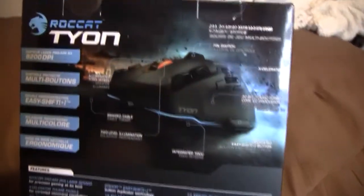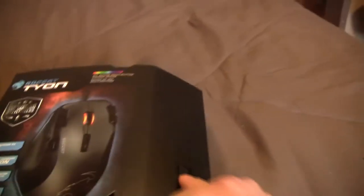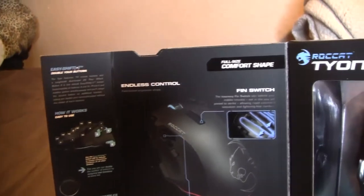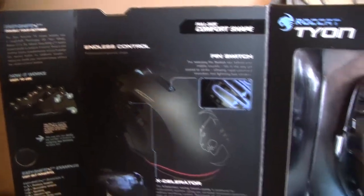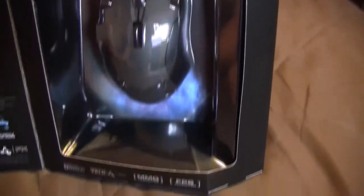So that's the front of the box. Going to the back of the box, it talks about a lot more about the mouse. I'm not going to go through each and every single one. Let's go ahead and open up the flap here — you can see even more stuff about the mouse. I won't go through this too much in depth; I will go more in depth with the features when I do the full review. So I'm going to go ahead and open up the box.